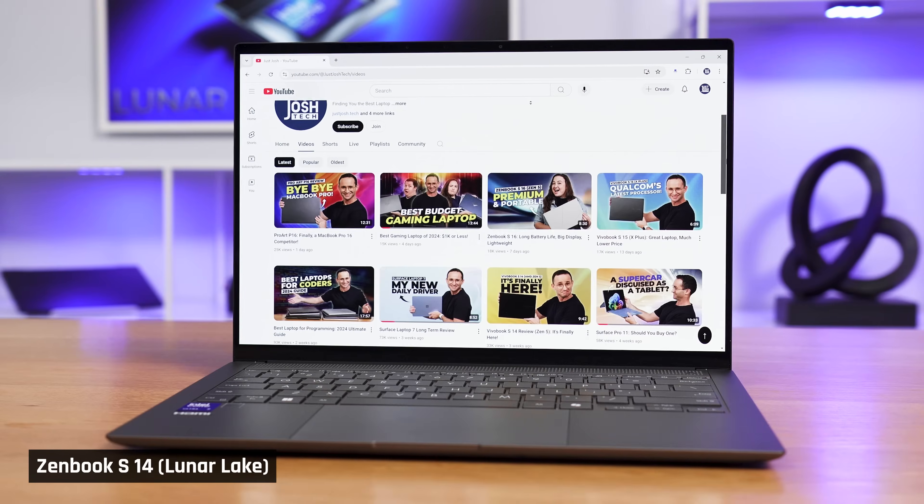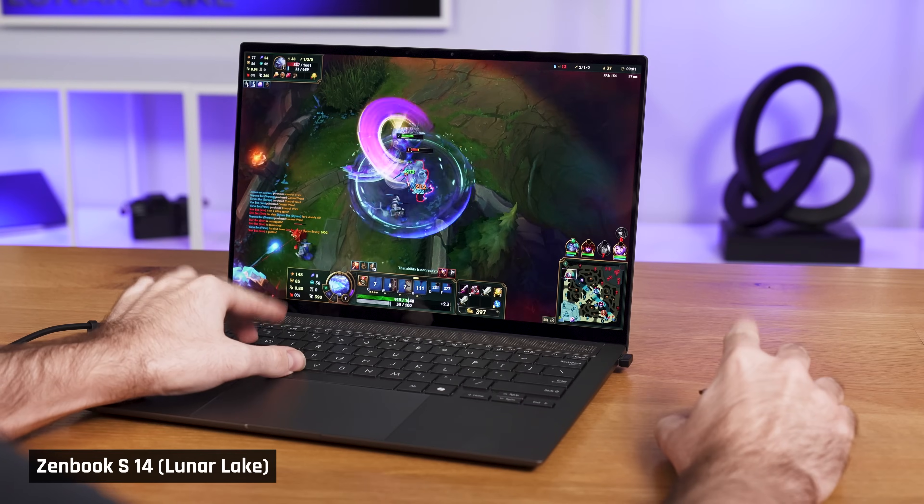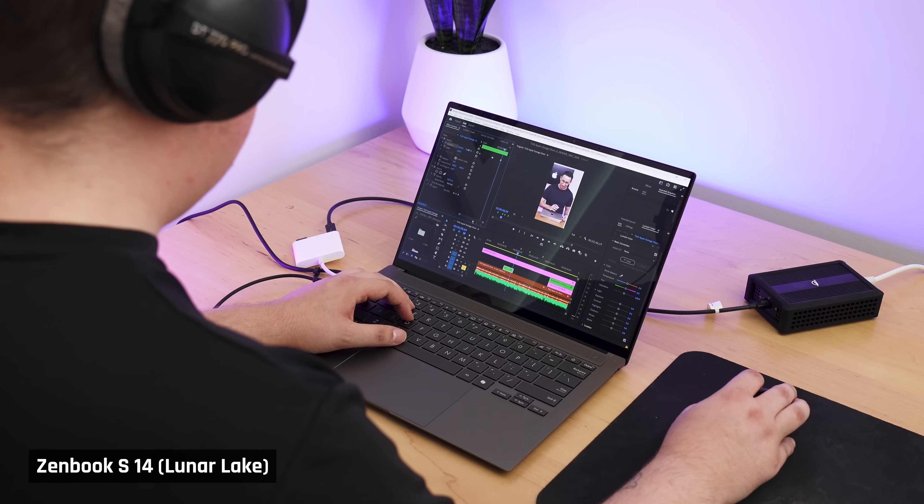Overall, for tasks like office work, browsing the web, responding to emails, and even some light gaming or editing simple video projects, we found the performance of Luna Lake to be really good.